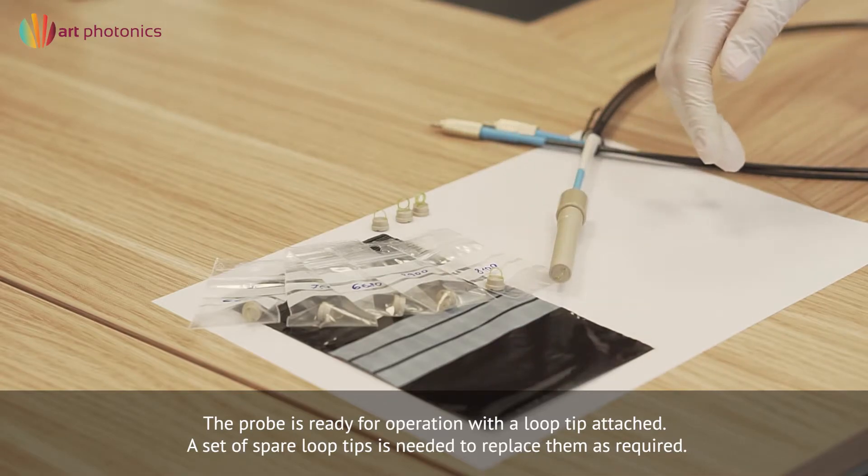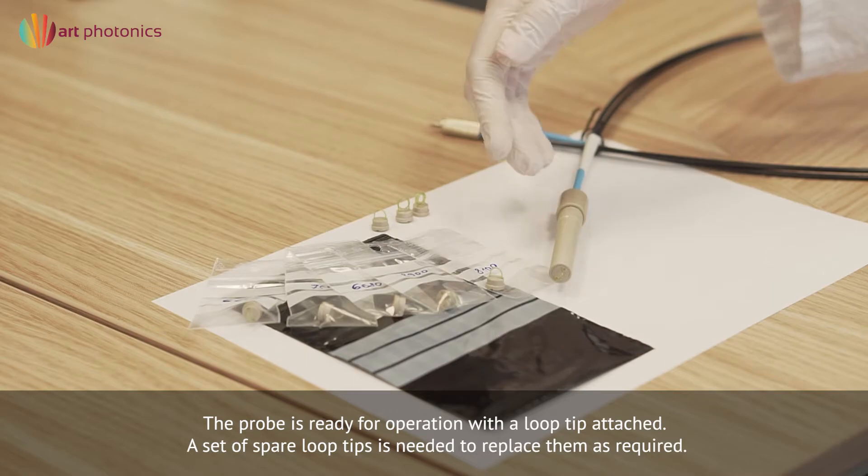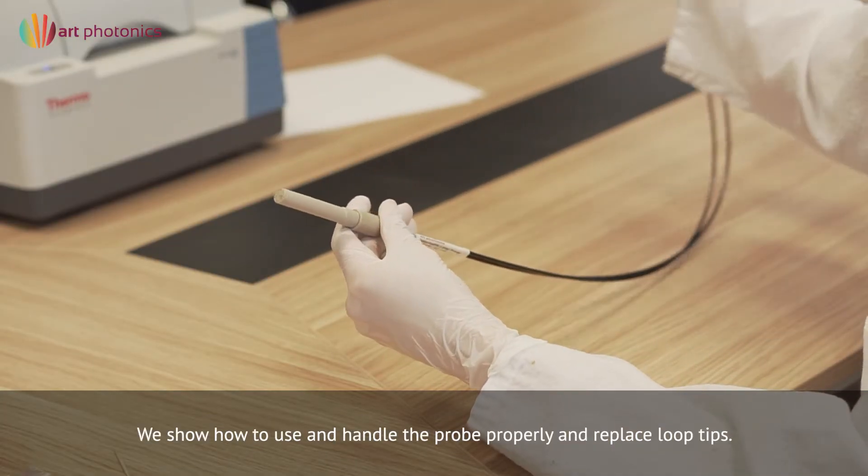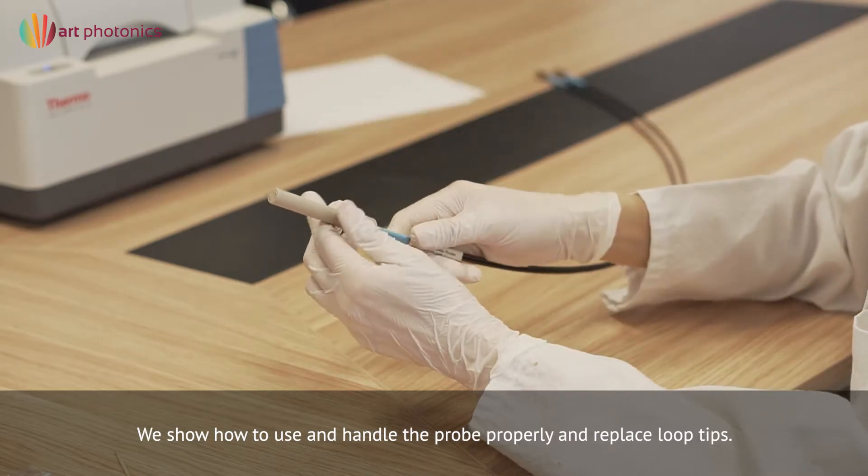To make your measurements, you need a set of spare loop tips to replace them as required. We demonstrate how to use and handle the probe properly and replace loop tips.